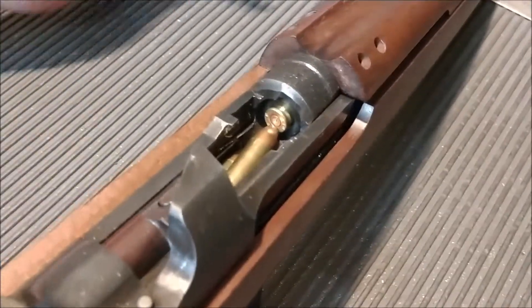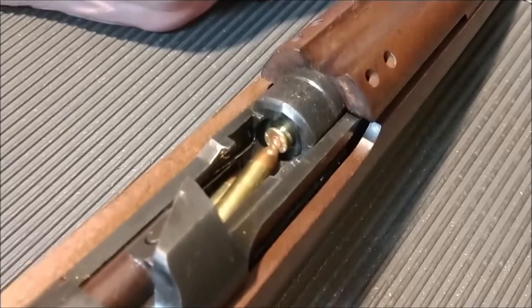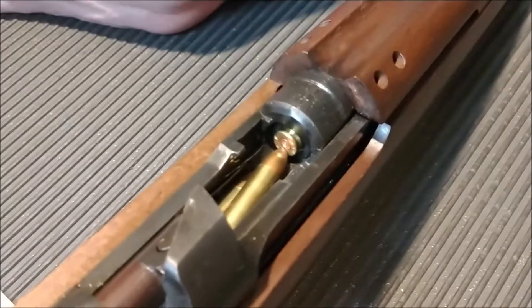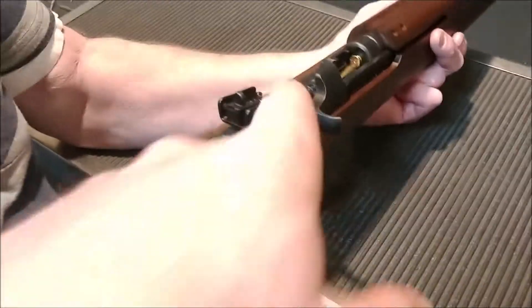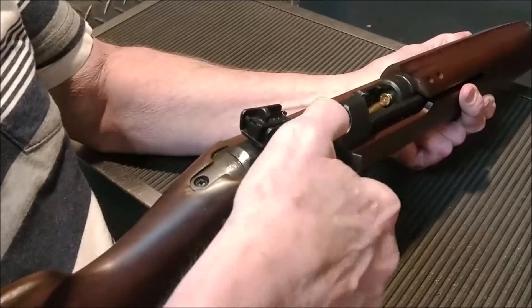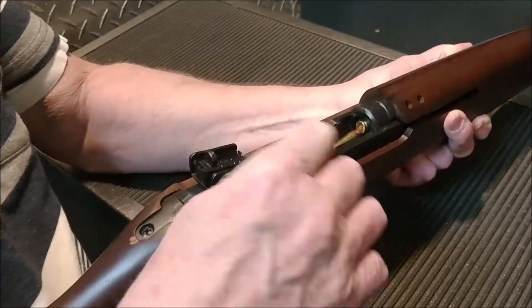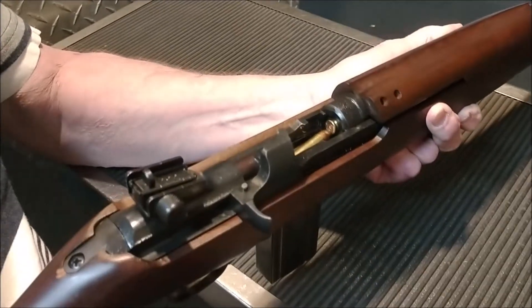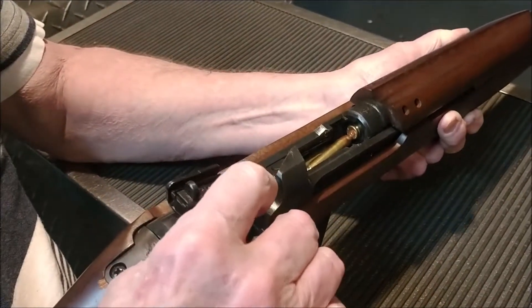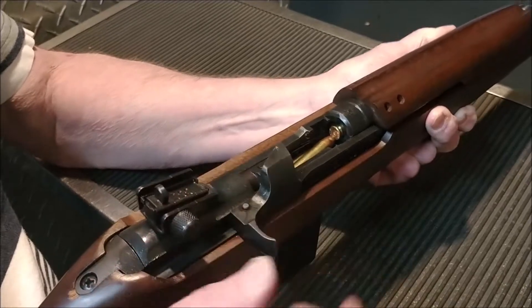So I've staged another malfunction for you. If you come up here, you can see I've got a spent round in the chamber, and we've got that second round trying to get into the chamber. So go ahead and grab the gun. Use your left hand to hold the gun, take your right hand, push that button and pull back to lock that charging handle back. Now push down and let go.